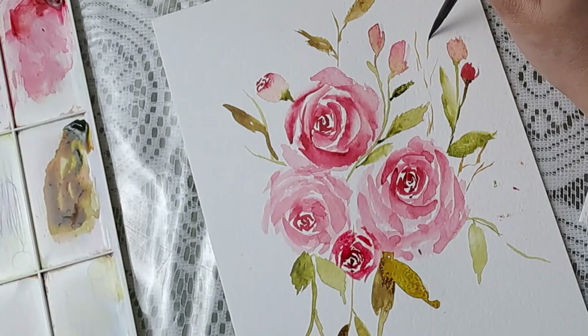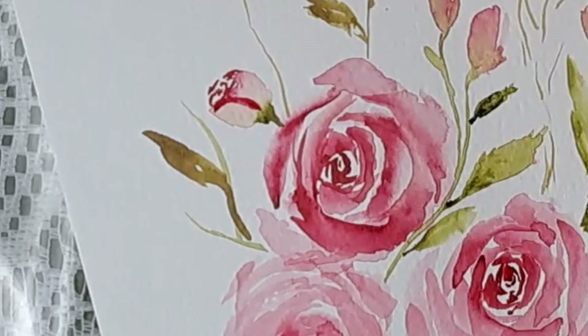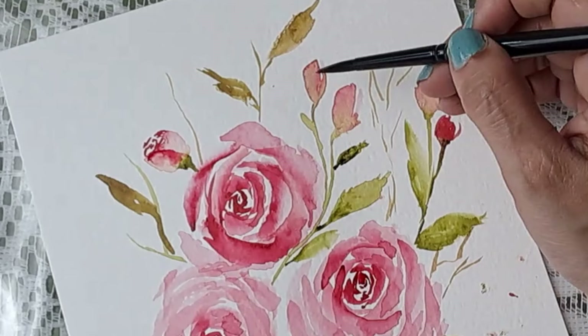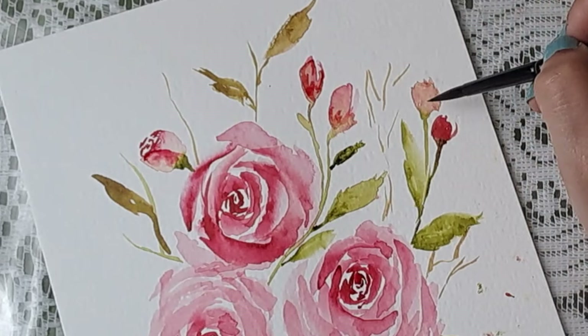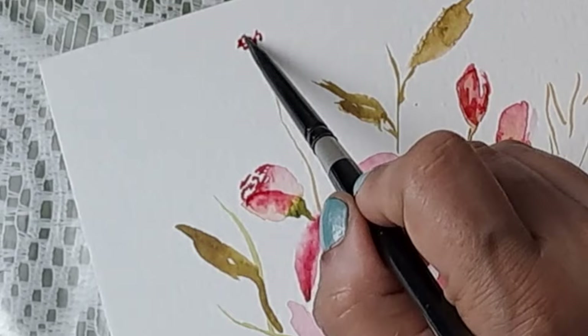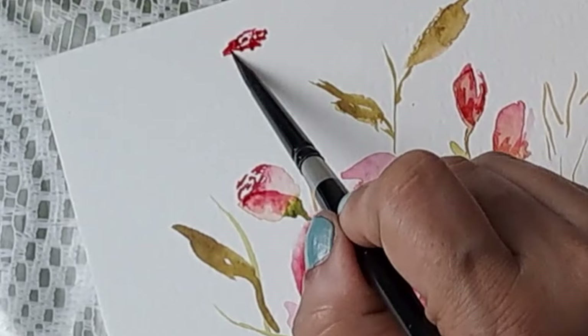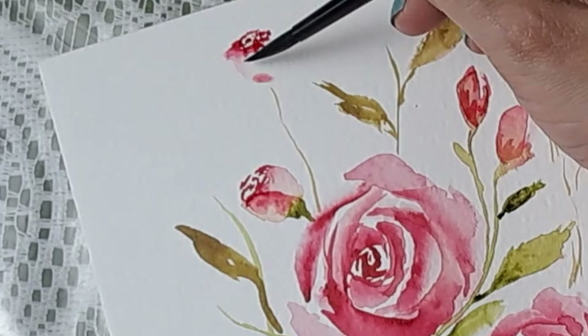You can add so many more things. Since this is dried I'm just going to add some more definition to it. You can even scribble — no problem — I'm scribbling right now. Then wash the brush, take some water and just blend it in.